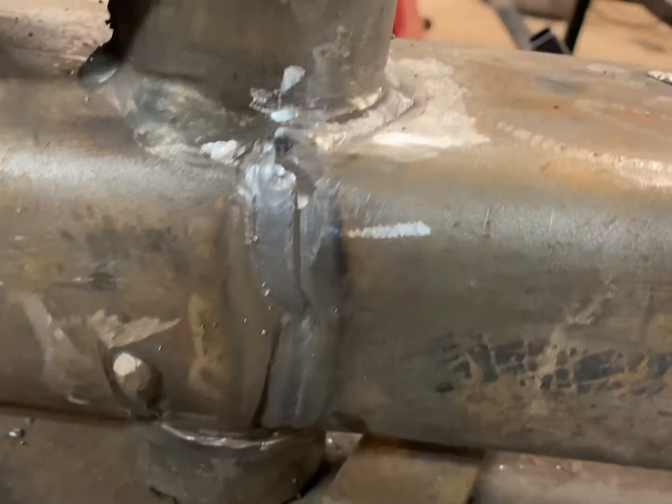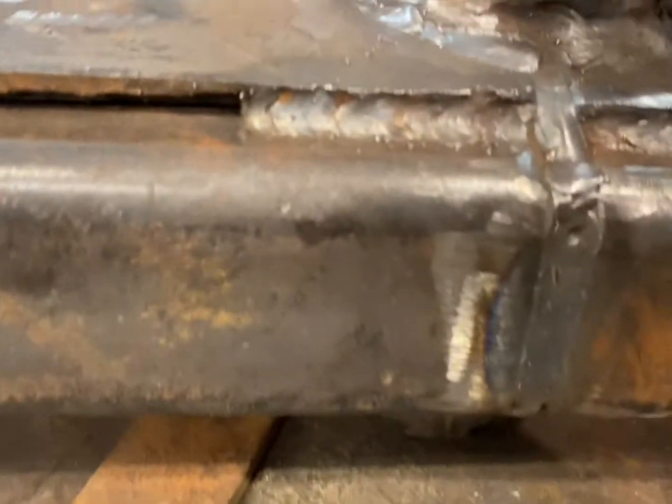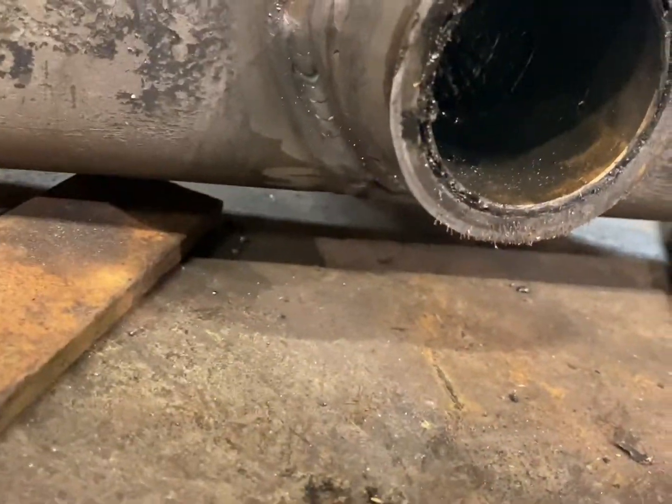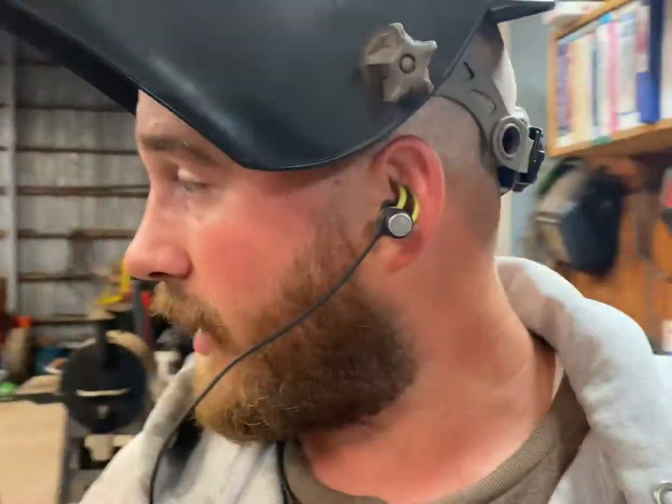Here's our first pass — we went up and around, back down this other side, back down through there. That's pass number one. We're going to let it cool off for a second and do pass number two. I think I can get that welded up with two passes. Then we'll put that little angle piece back on, try to hook everything back together, and call it good.